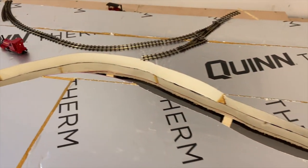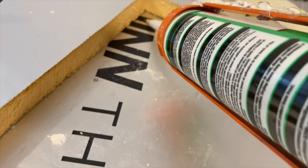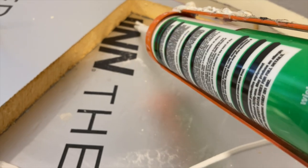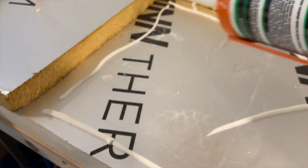I was inspired by the Talyllyn and Snail Beach Railways and wanted nice high bridges. Therefore the track would sit on the insulation in a similar build method to what I had seen used on layouts built in the USA.